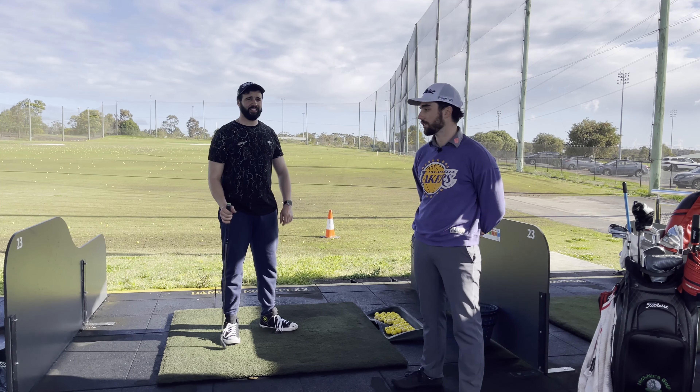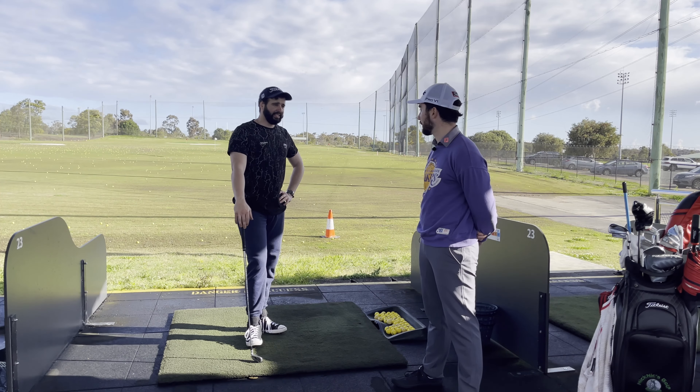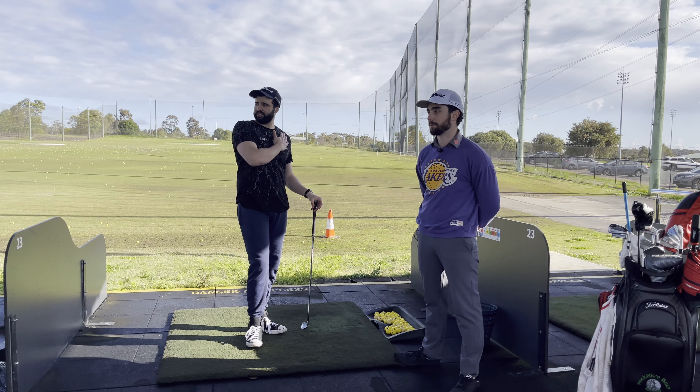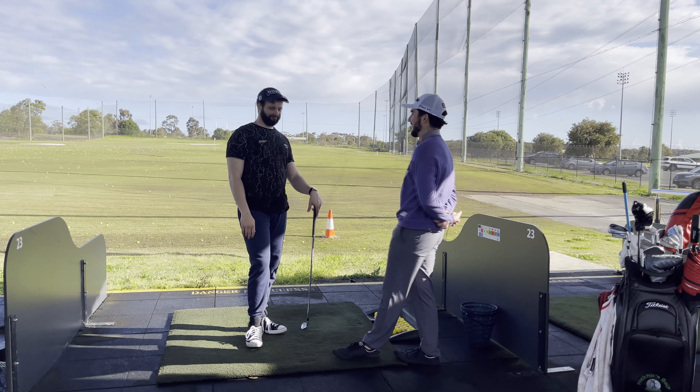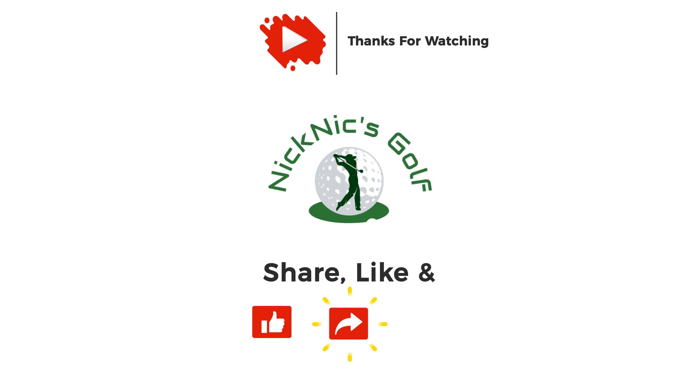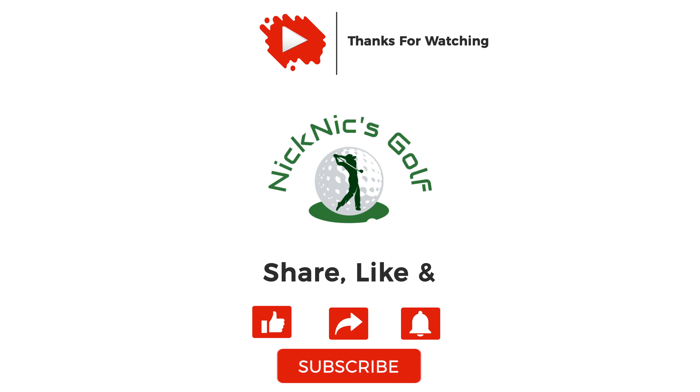Really happy with where we got you after this session. Still three more lessons to go. We're waiting on a driver tip for Dom's driver, so hopefully that comes in the next couple of days and we'll get his driver sorted. Next session will cover long irons and driver. If you can bring this swing forward into those clubs, you're going to find everything's a lot more consistent — and that's where golf gets a lot more enjoyable when you can get the ball in the air consistently. Thanks, and looking forward to seeing you in the next video.